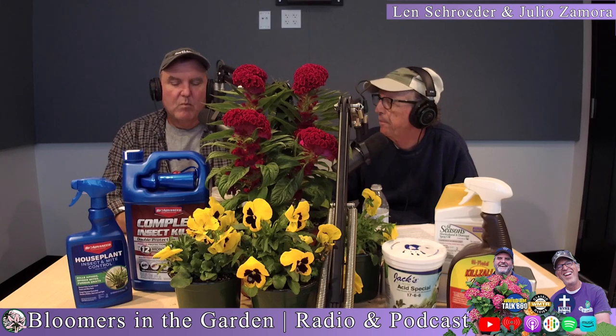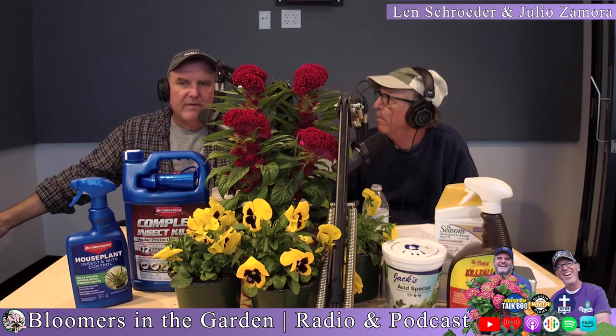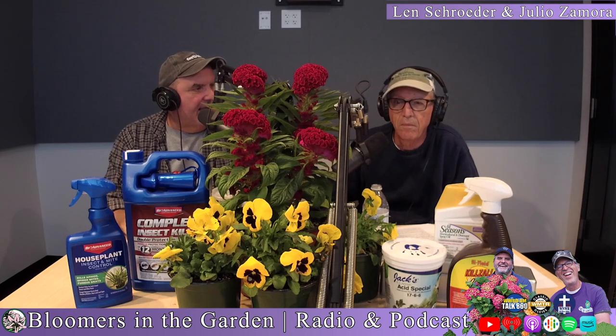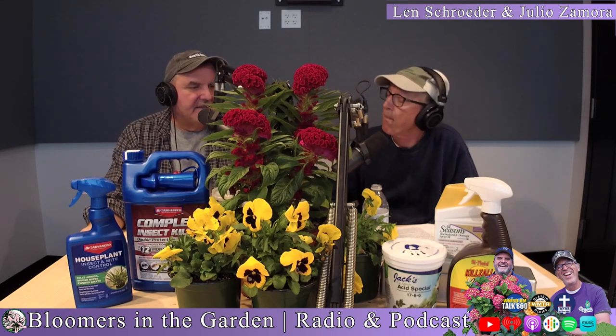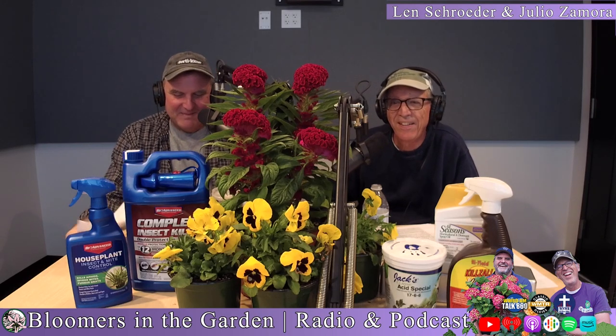The difference when they are planted any time now — really, from August through November — is that when they are flowering now and then they appear again in the spring, it's like a resurrection flower. It's an amazing plant.